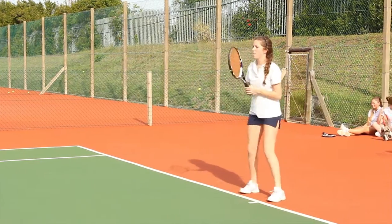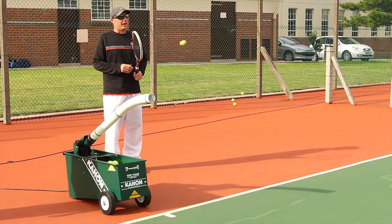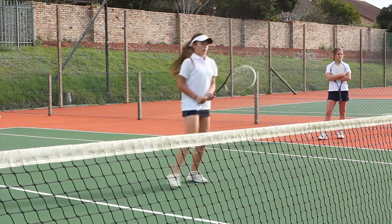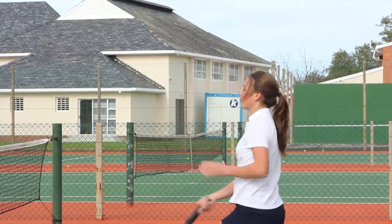You can move to a backhand, a forehand, a backhand volley, then forehand volley.